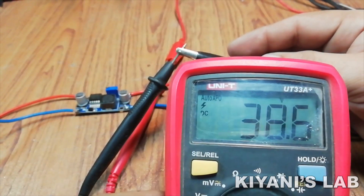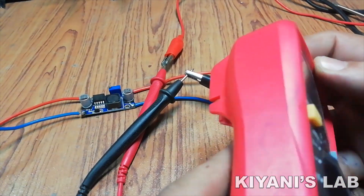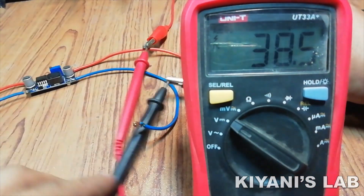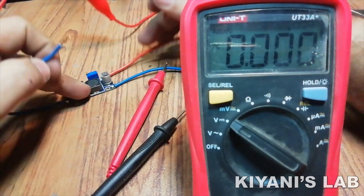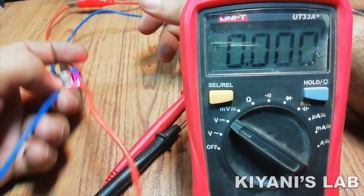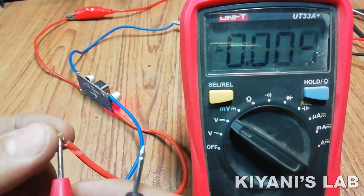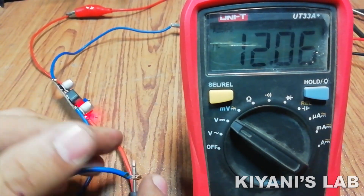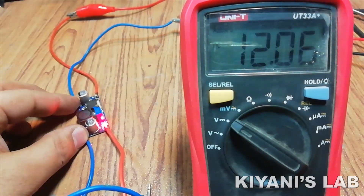I am connecting a 38V DC supply to its input. Let's connect the voltmeter to its output. It is currently set at 12V. Let's see its minimum and maximum output voltage range.